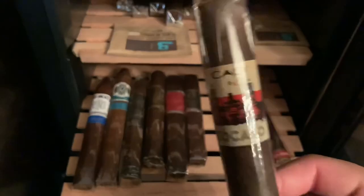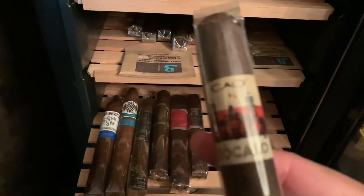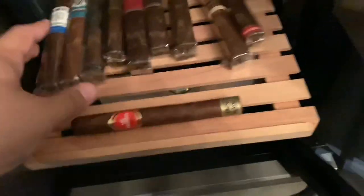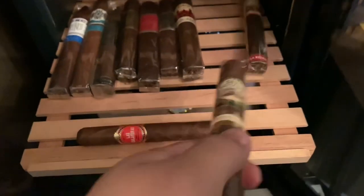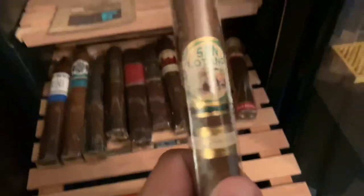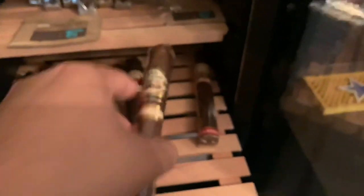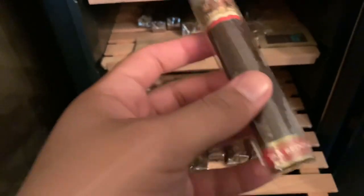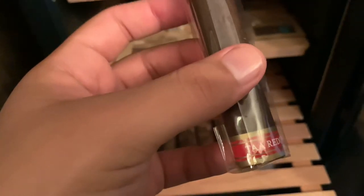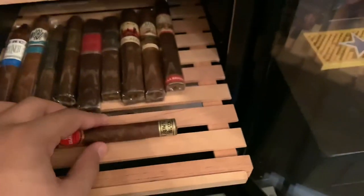Right here we have the CAO Zocalo, which I believe was last year's limited edition for Cinco de Mayo — it's a Mexican San Andres. I might save it for next year's Cinco de Mayo just to have a really nice age on it. We got a few AJ Fernandez — I had like five here last week but they're so great I smoke these all the time. This one is the San Lotano Requiem. AJ Fernandez just makes fantastic cigars; they've yet to disappoint me. And right here we have the New World TAA — the Tobacco Association of America edition. The regular New World is amazing, so I'm sure this one will be just as good.